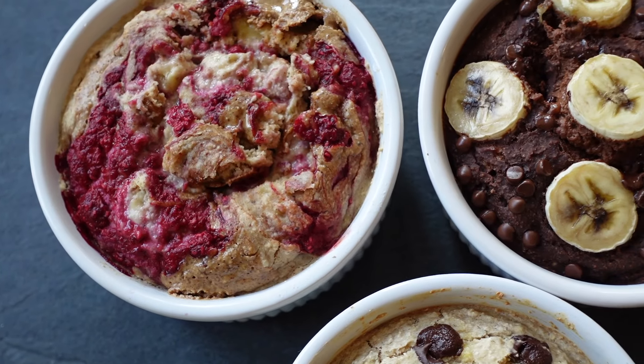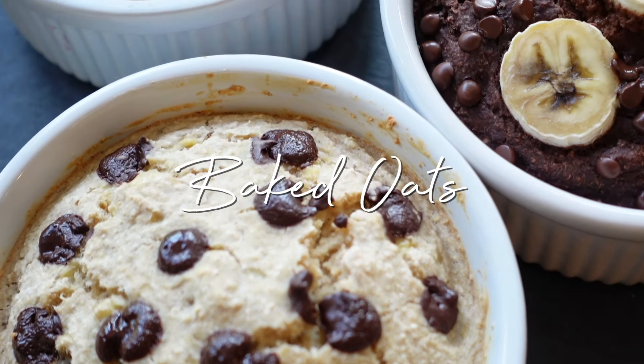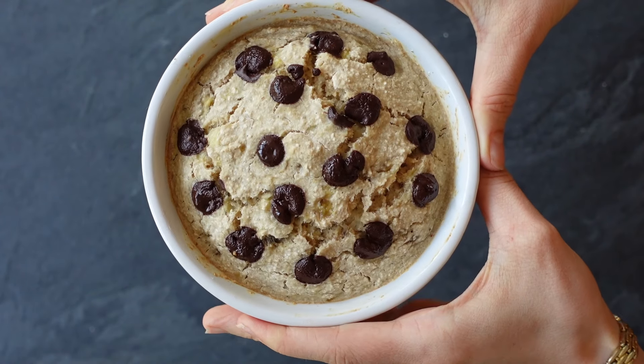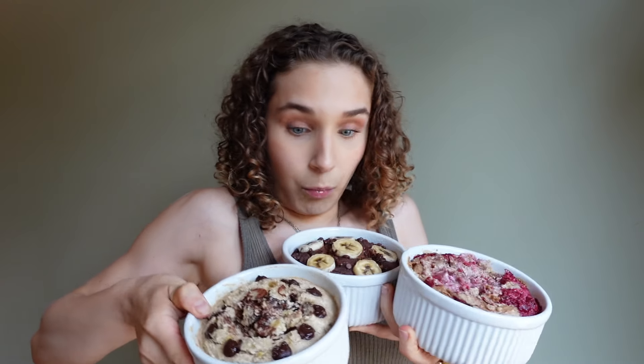Hello guys, in today's video we are making some baked oats. I absolutely love baked oats — they're the perfect breakfast, perfect snack, perfect for anything. All of these recipes are healthy, they're plant-based, and they're super quick and easy. I post a lot of these on TikTok so I thought I would bring them to YouTube. We're making three different types of baked oats, so let's get right into it.